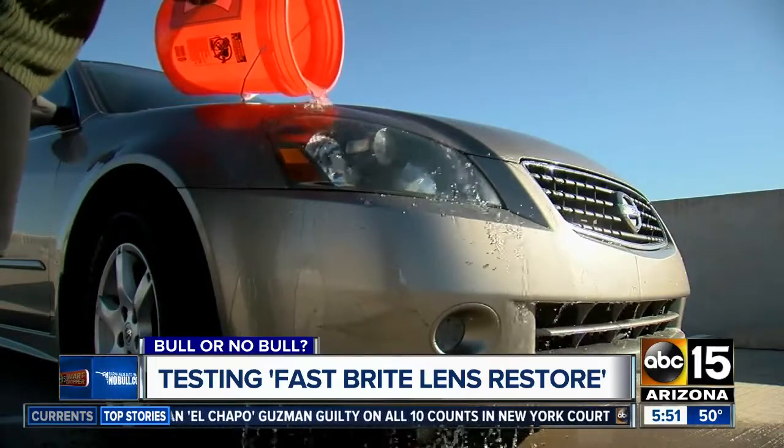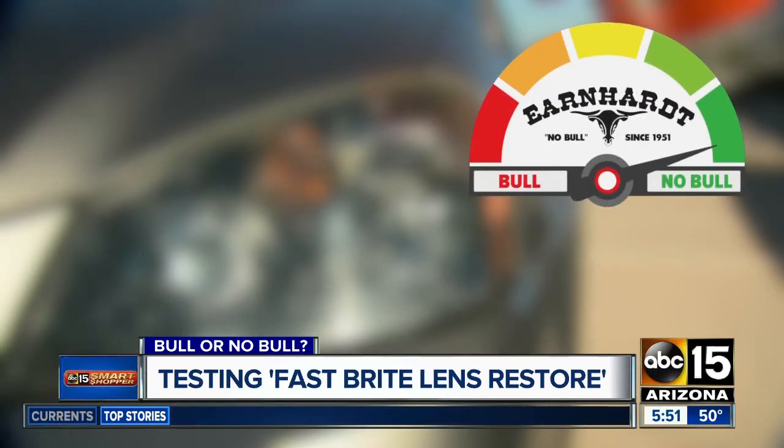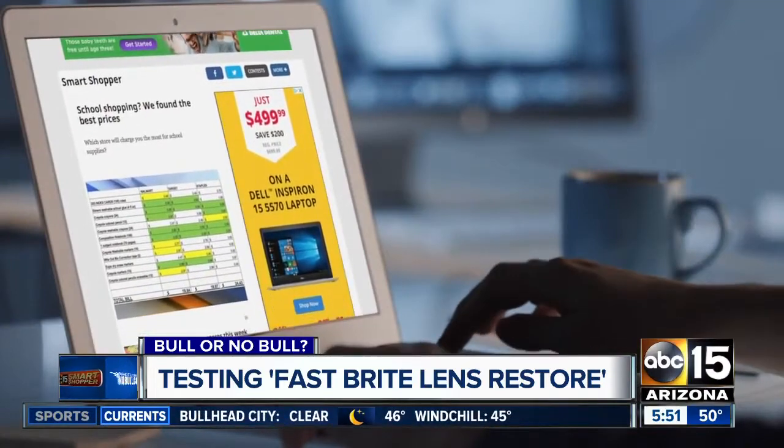So where does it rank on our bowl or no bowl meter? I'm going with no bowl. Although I can't say it took only 30 seconds, it was definitely quick. And now I can drive around with clear and bright lights. If you want to try it out, go to abc15.com slash smart shopper.